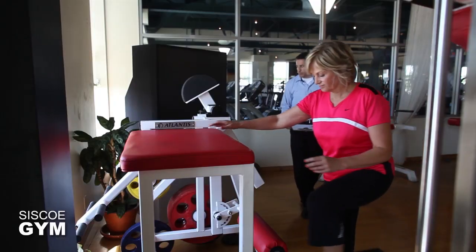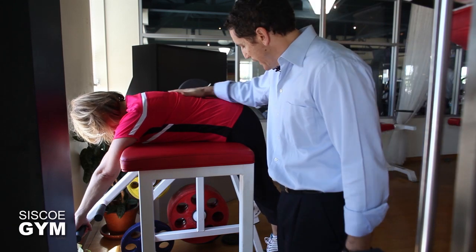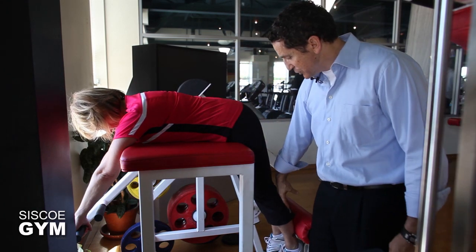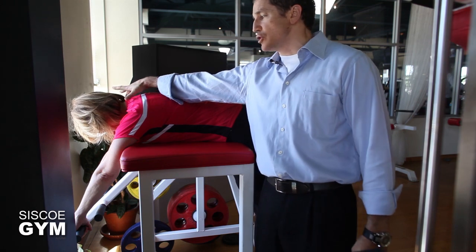We're going to get Joanne up on the reverse hyper and take a look at how to execute this exercise the way it's meant to be done. Joanne is laying down and her hip is just off the edge. Her legs are going to go down as much as her body allows that hinging action to happen, and her head is equally also down.